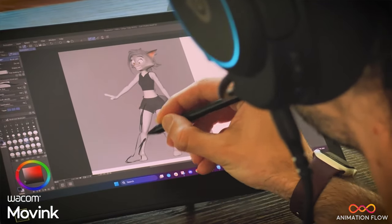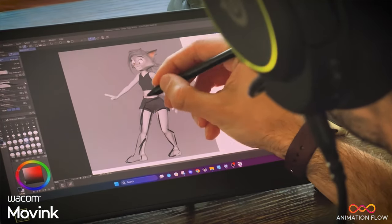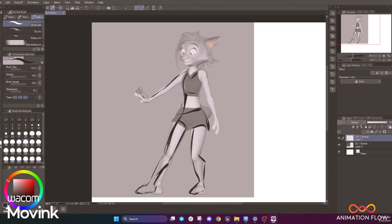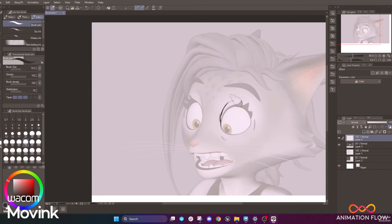Trying to bring better silhouette and key features of our pose. This is part of my day-to-day workflow because it's much simpler and much more convenient to draw over and bring this to the appeal. And I'm going to detail a little bit more of her face as well — it's very important for the facial features to be very appealing.